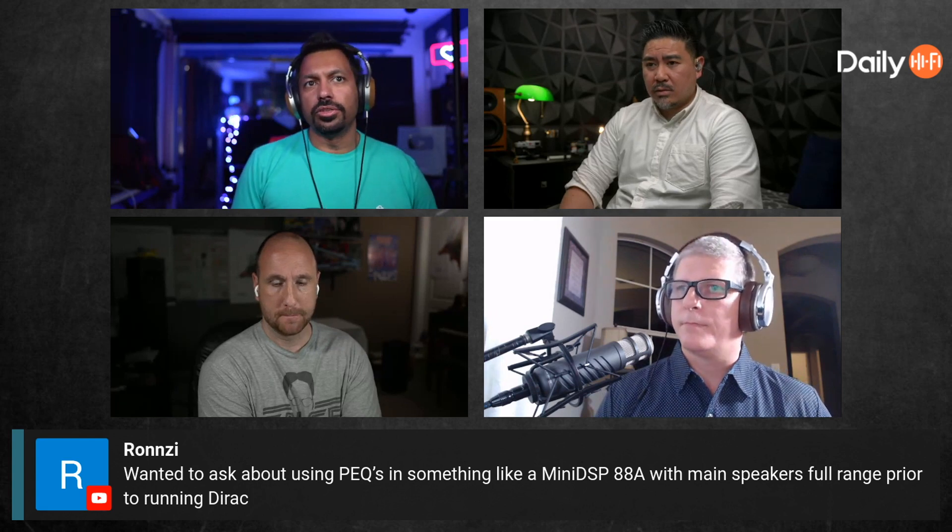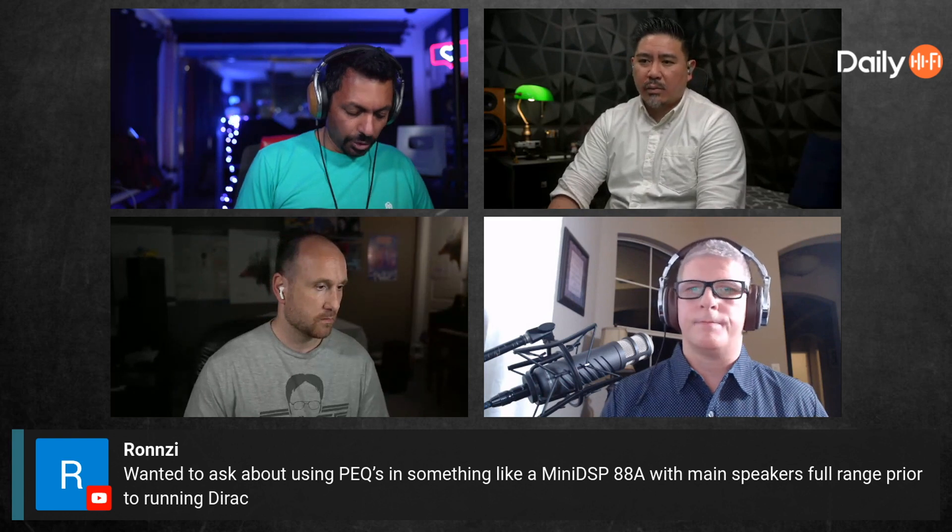Would you run Dirac first and then do the MiniDSP stuff after? What makes the most sense, Joe? I try to do the least amount of processing as possible — I wouldn't want to double up because that can cause more issues. The 88A isn't like the 2x4 HD; I'm assuming you're using it for main speakers, not just subs.